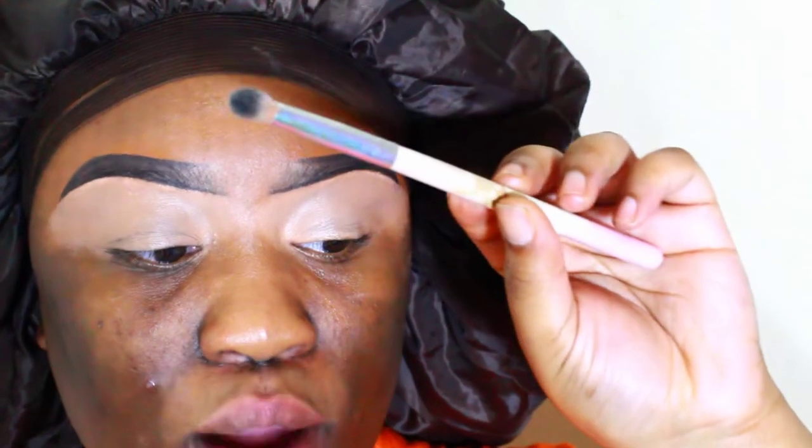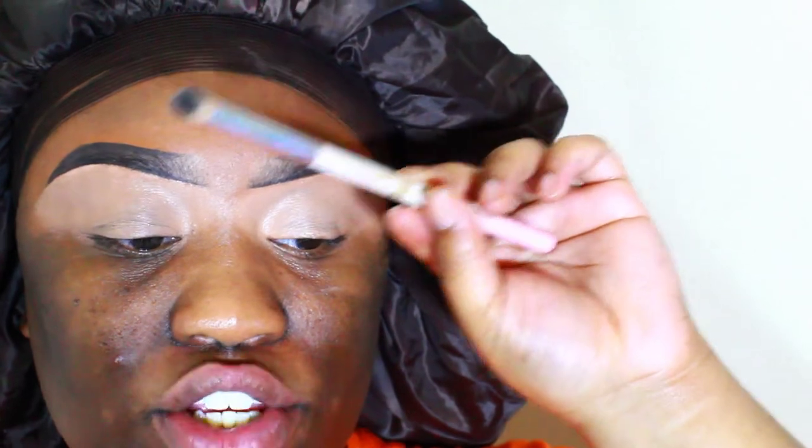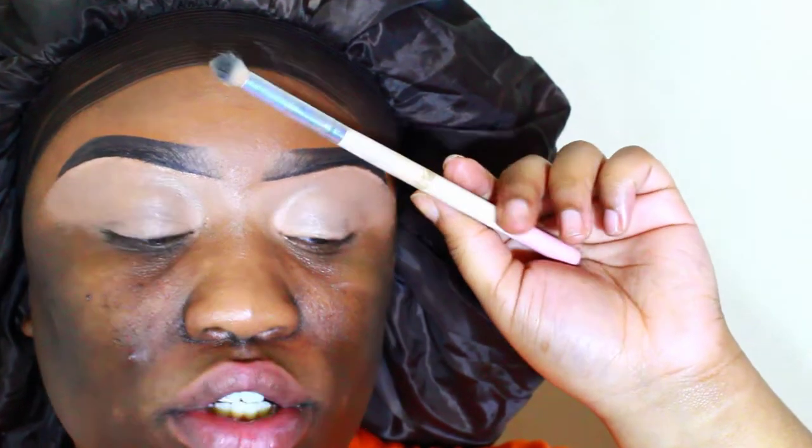I like to use a small buffer brush, something like this. It is clean — it just looks like this because I use a lot of shadows on it. I'm going to use something like this to pack that color onto my crease.